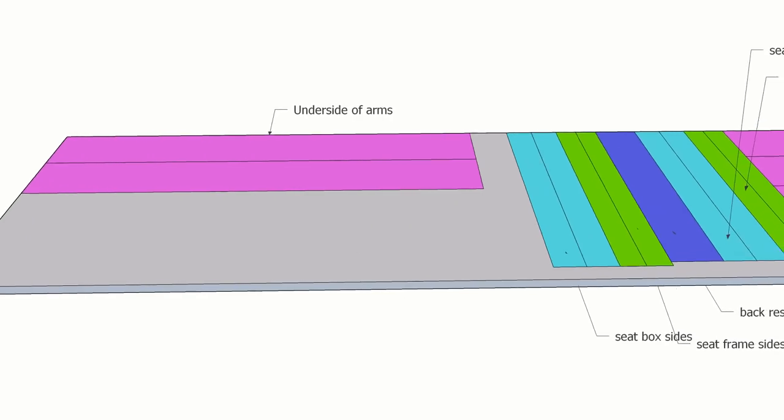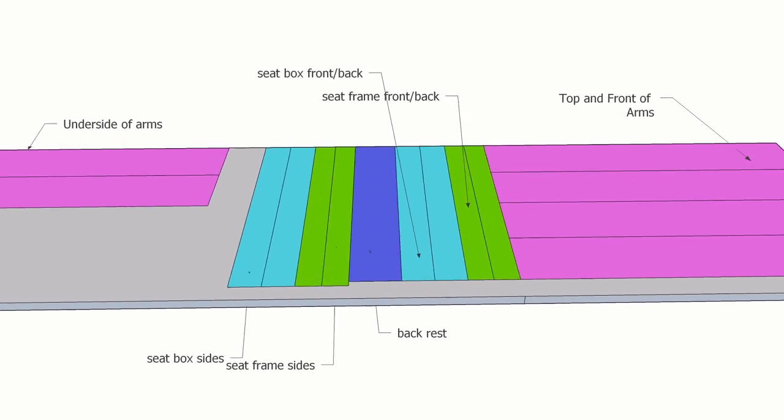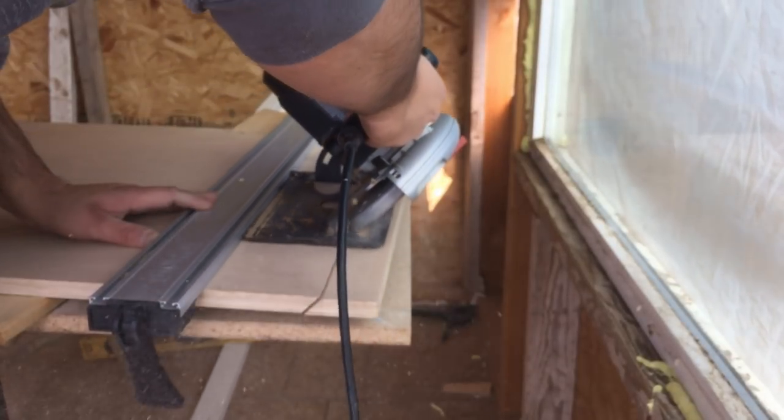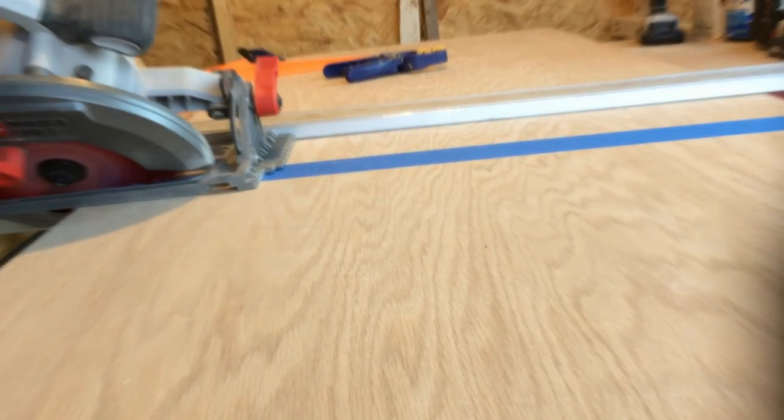I used a 2' x 8' sheet of oak veneer plywood and cut out all the pieces as they're laid out here. The first cuts I made were for the tops and fronts of the arm structures. These all need 45-degree bevels on the ends, so I started by cutting that into the end of the board and then cut that section to length at the same, yet opposing, angle. If that doesn't make sense, there will be a more detailed diagram with a full cut list on my website, linked in the description below.